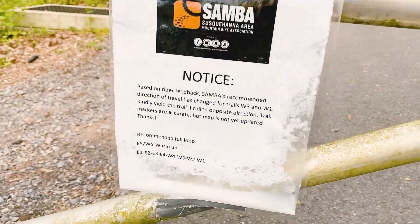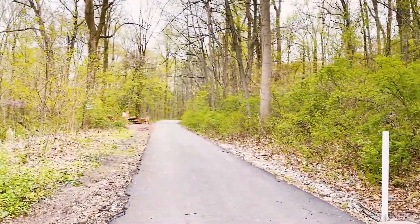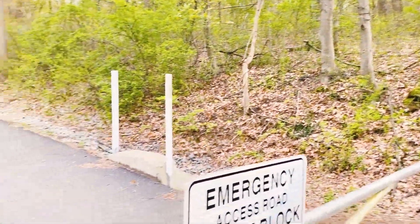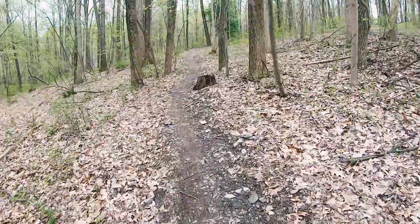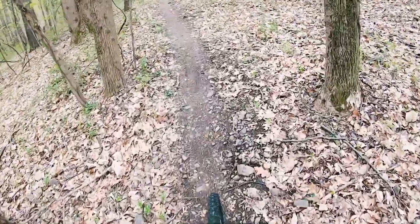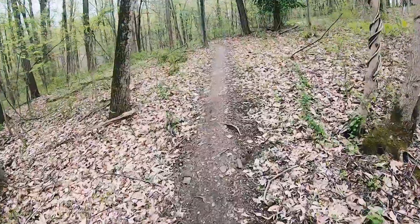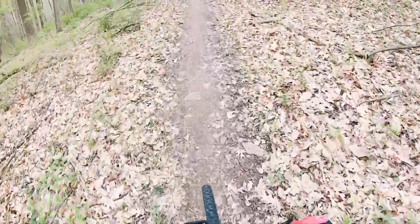So that would take you over on that side, then connect across the top and go through there, then come back to here. The first part here is kind of rolly — you'll go from the smoothest sections like this to heavy rocks pretty quickly.